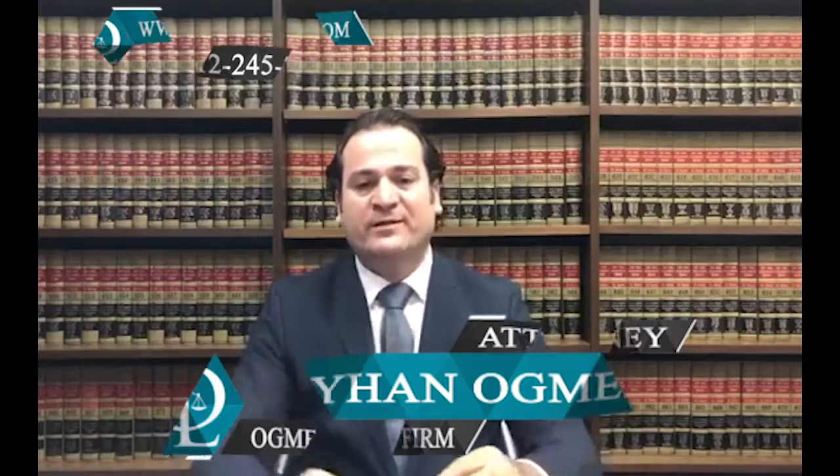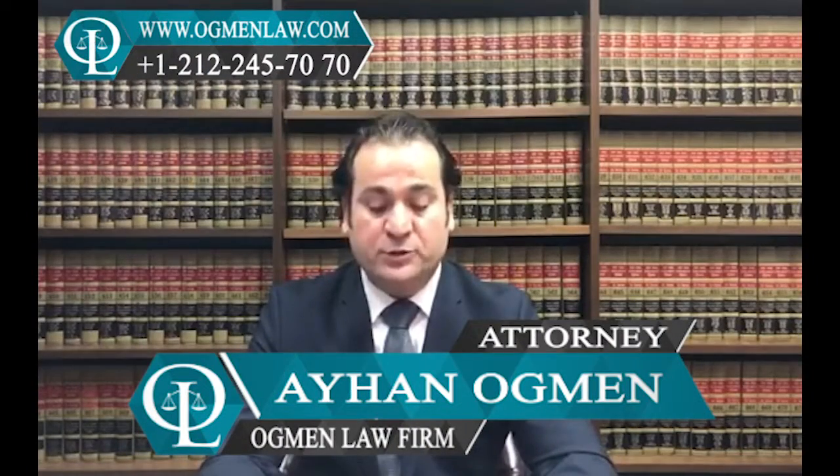Hi everyone, this is attorney Ayhan Ackman. What is the procedure of applying for an E2 visa in the US consulate?